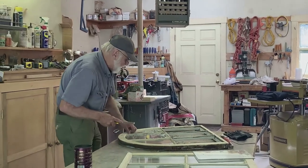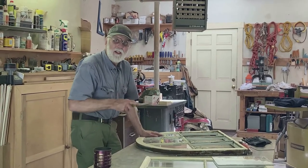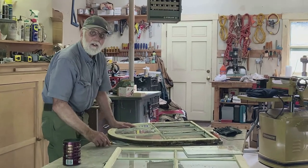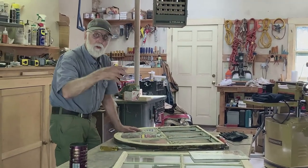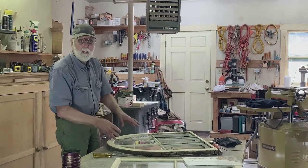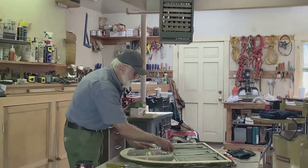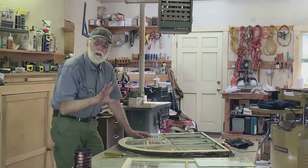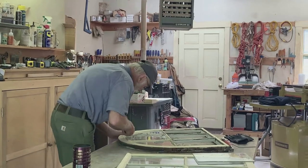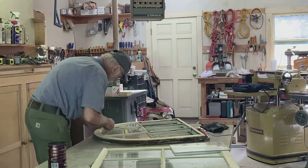It isn't always necessary to take out all the glass — sometimes the putty is fine. But if the bedding putty is dry and you don't replace it, when somebody presses on the glass to clean it they could crack it, because it's like a hollow — the glass can't take much pressure without that bedding support. But it isn't always the case; if it was done a while ago that putty doesn't necessarily wear out.